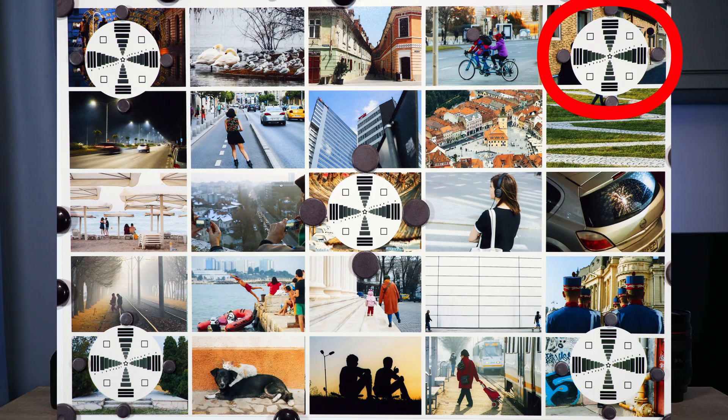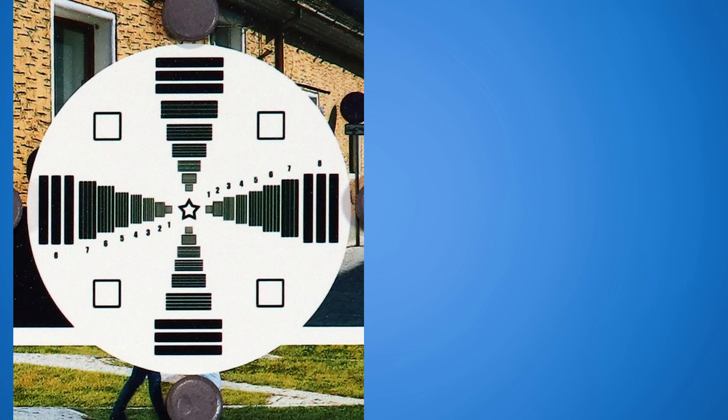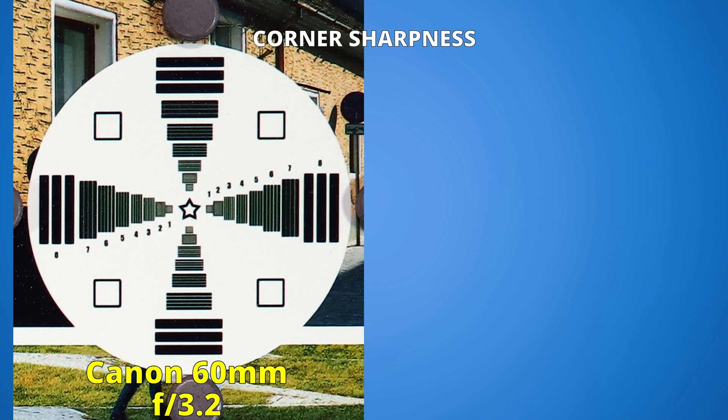Round two: sharpness in the corners. At f2.8, we only have the 60mm lens with a good start — look at that sharpness, it's a nice result. Closing to f3.2, the image improves even more.